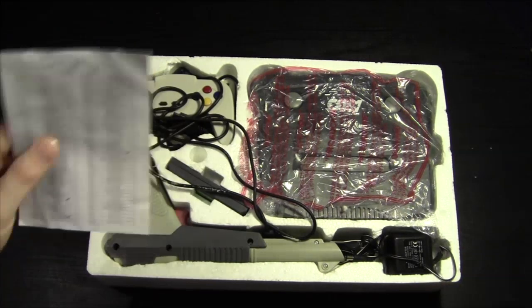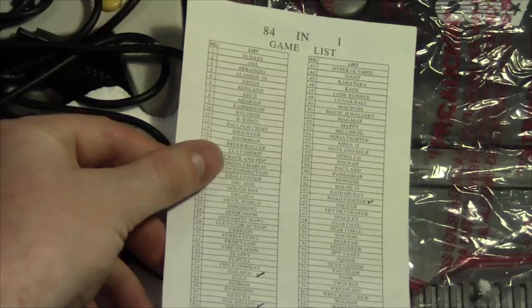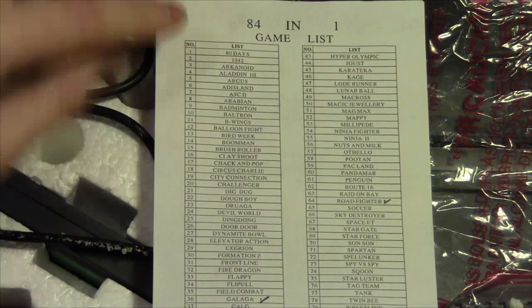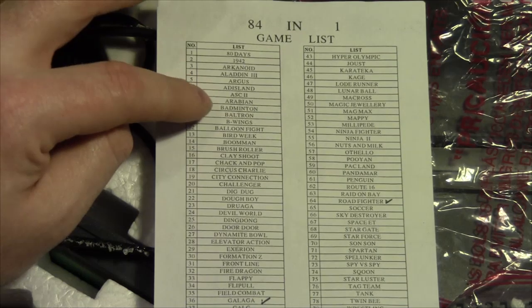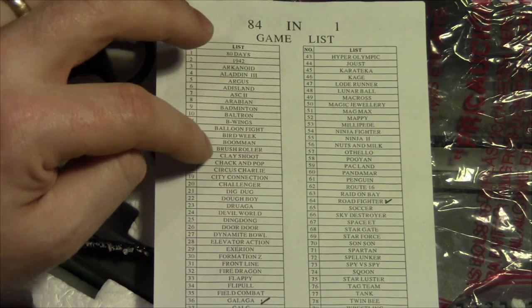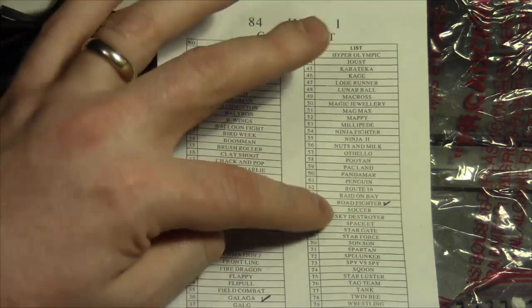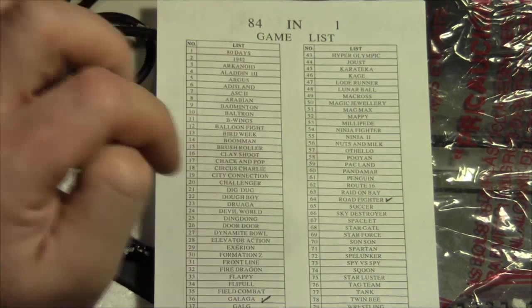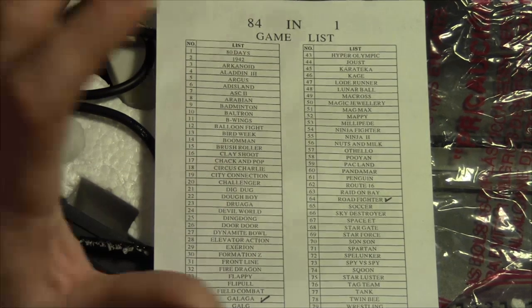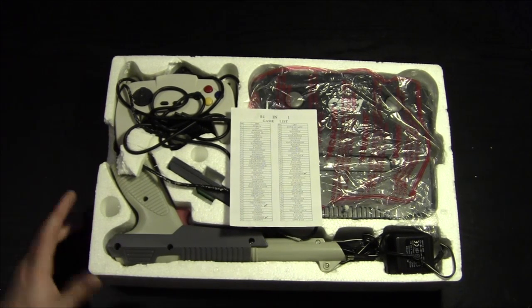We have the 84-in-one game list — let's have a look at this just for a laugh. We have 80 Days, 1942, Arkanoid, Aladdin, Diskland, Badminton, Bomberman, Clay Shoot — Galaga, Galaxians, Road Fighter are also on there. It's got Xevious apparently and Zippy Race. So if it does have all these games and turns out to be decent, you can't complain too much, especially as this would not have cost anywhere near as much as original systems.